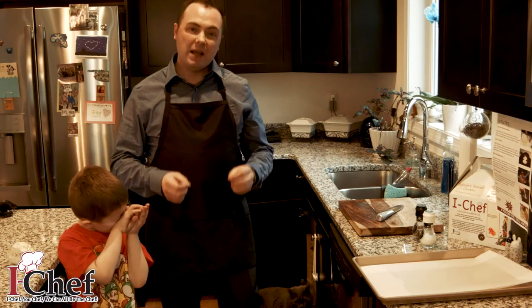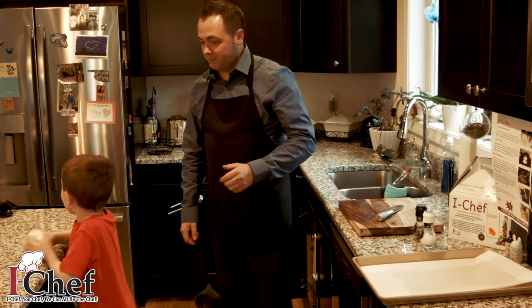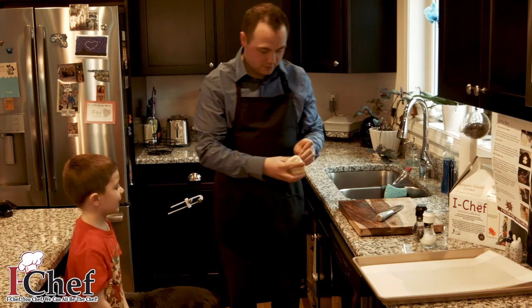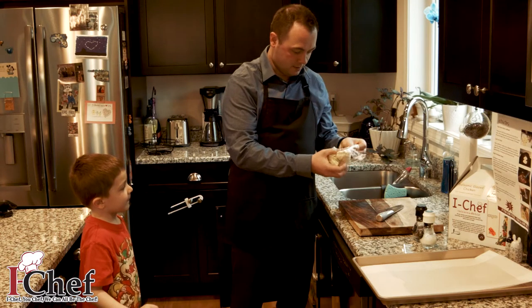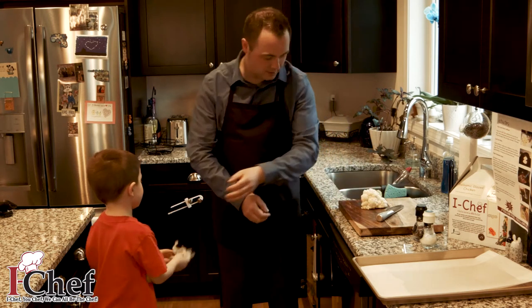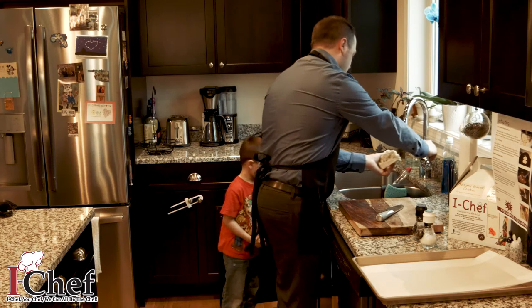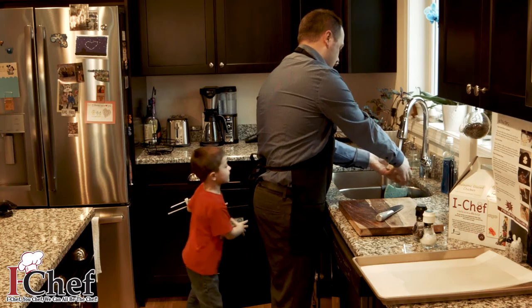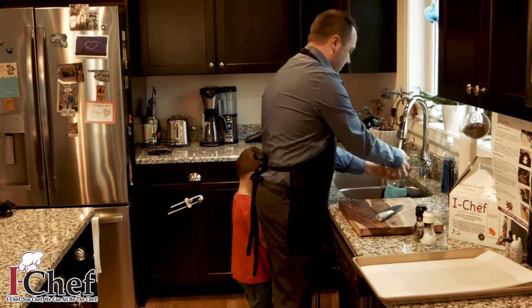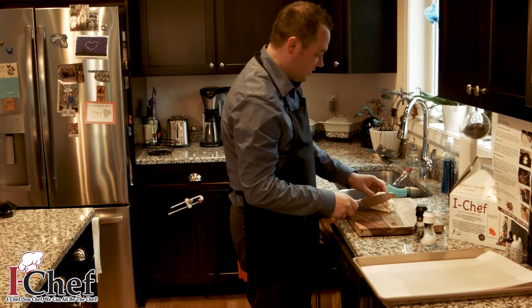We're going to cut it into bite-size pieces. Cameron, can I have the cauliflower please? Thank you. Cameron, can you do me a big favor? I'm going to need you to recycle this for me. Thanks pal. All right, we're going to wash this cauliflower right here, and now I'm going to cut it into bite-size pieces.